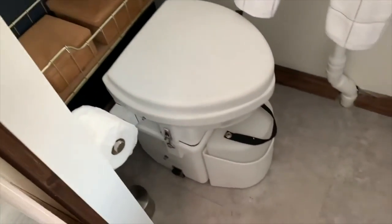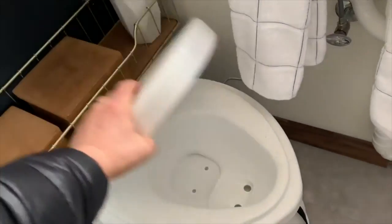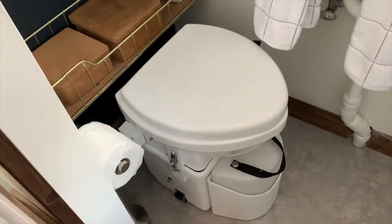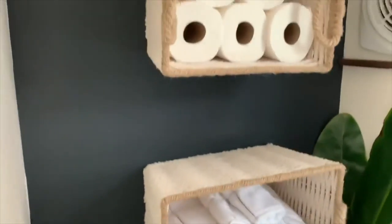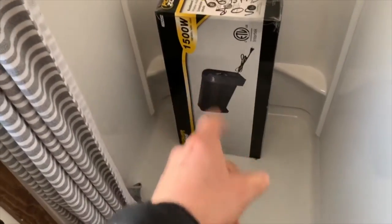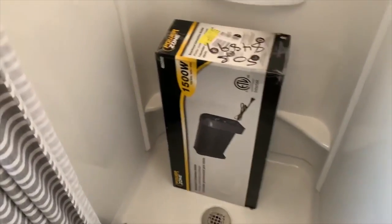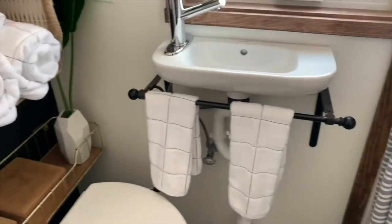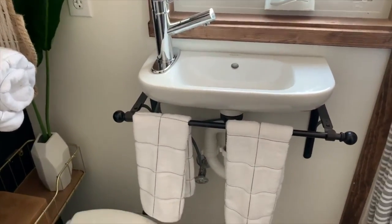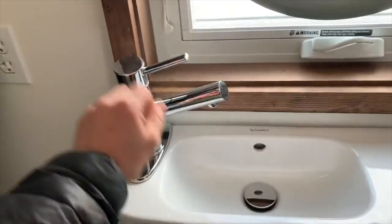This is the bathroom. It has a composting toilet — top of the line, best you can buy. It's very tastefully decorated and has an exhaust fan. Here is the shower right across from it. This is a 1,500-watt baseboard convection heater that heats the tiny house. It is insulated very well with closed-cell foam insulation on the floor, walls, and ceiling. Here is the bathroom sink — great appliances everywhere.